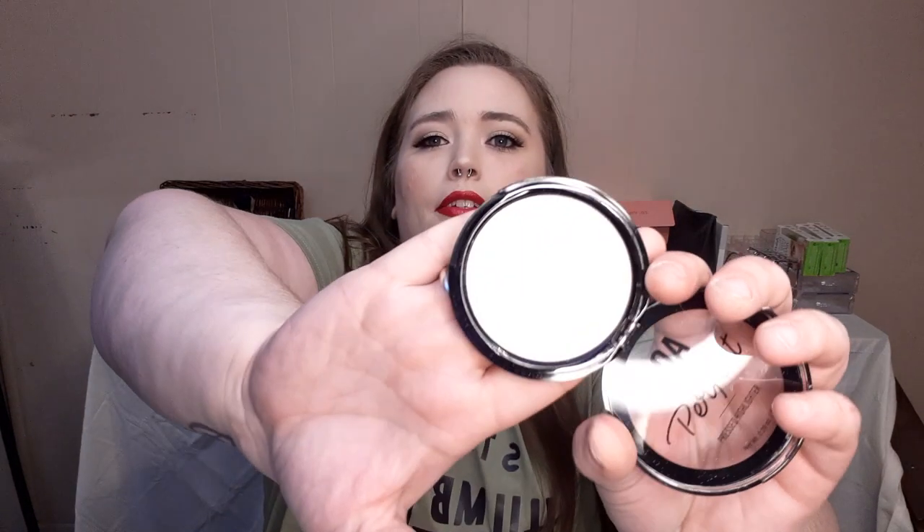Up next is another highlighter from AOA Studio — this is the Perfect Pressed Highlighter. It has a freaking seal, which is great. This is in the shade Eris, and it's another light shade because I am a pale, pale lady. This is actually really freaking pretty. We need all of these — I need to remember the Perfect Pressed Highlighter because we are going to be going back.